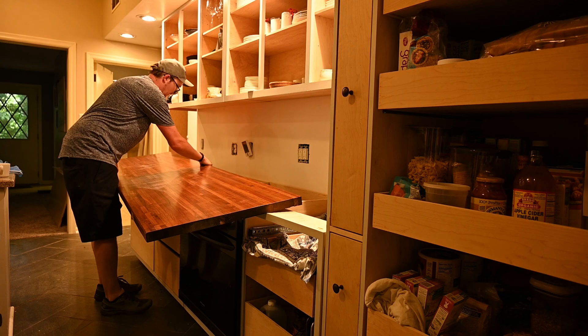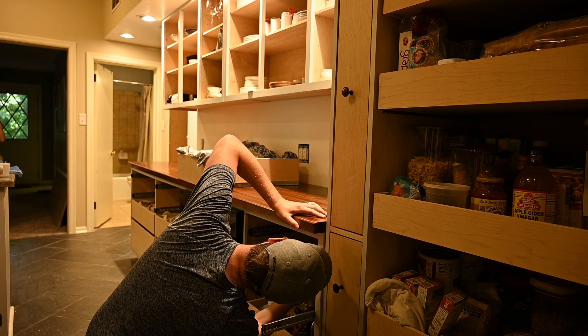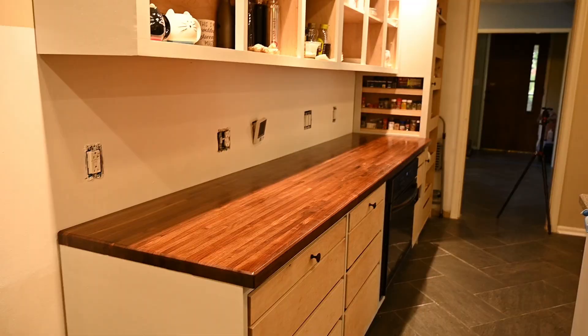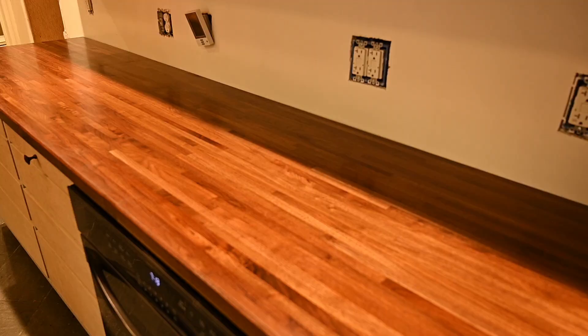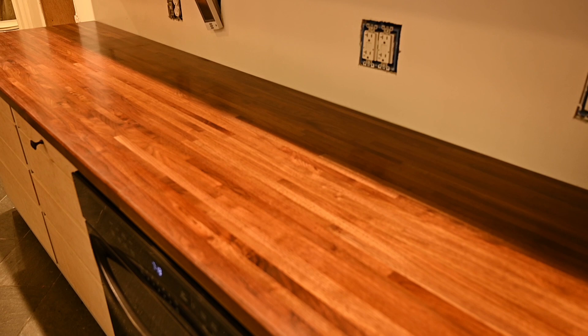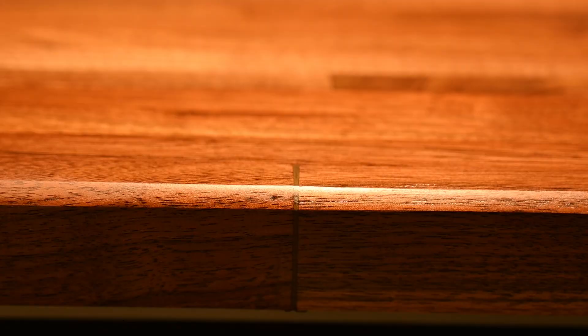I basically just held the countertop in with a couple of screws on the underside. I made the rest of these cabinets as well — I was in the middle of doing that when I made this countertop, so there are no drawer fronts yet, which is why it looks a little weird. But the countertop's done and it turned out really well for tackling this without really knowing exactly what I was doing. I'm pretty happy with the results. Even the gap fills turned out okay, and the worst one on the front doesn't look that bad at all. Hopefully you found this video helpful — if you'd like to see more project videos make sure to subscribe, and thanks for watching.